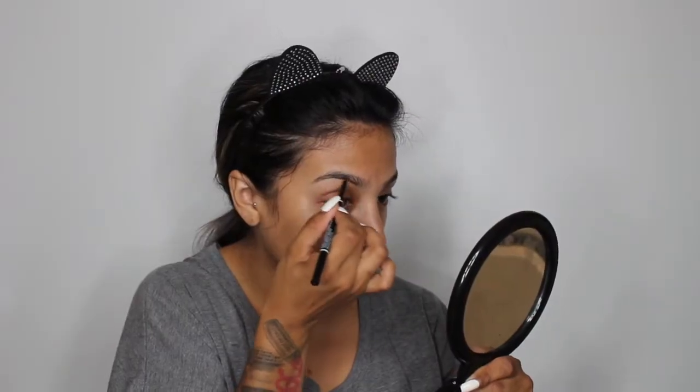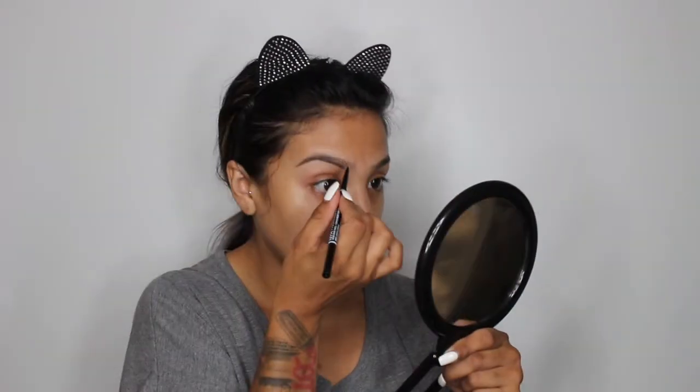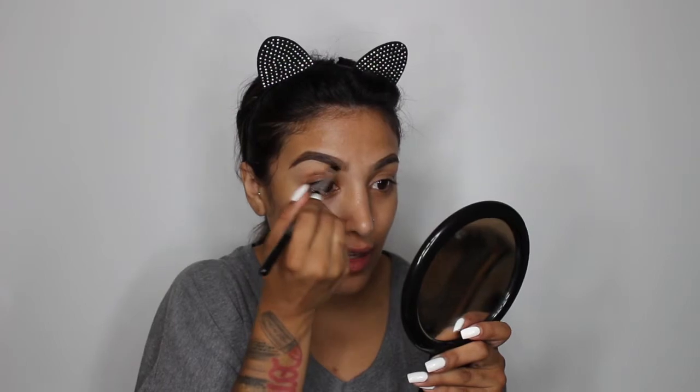I'm going to start my brows — I'm just gonna line them with the NYX Micro Brow Pencil. The bristles feel really soft, they feel very nice. Honestly, it's kind of weird, but I can tell how easy or hard it's gonna be for me to clean brushes just by feeling the bristles, and these ones feel like they're gonna be super easy to clean. Because we all hate cleaning our brushes.